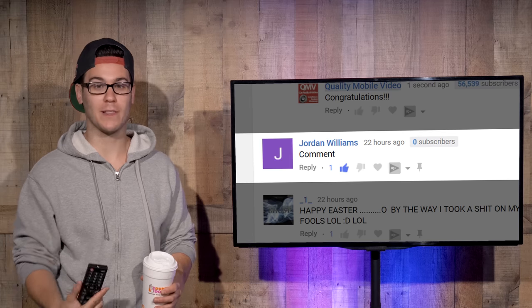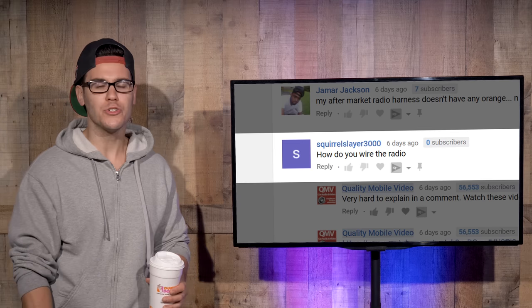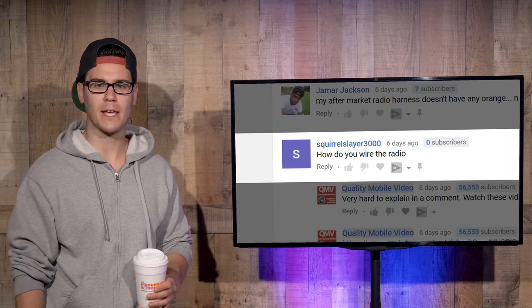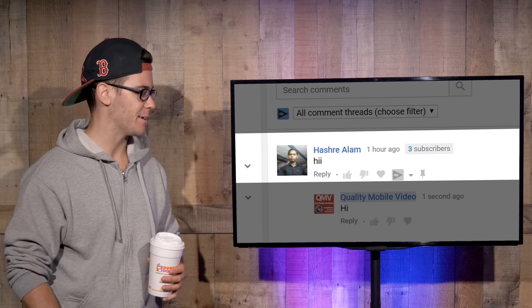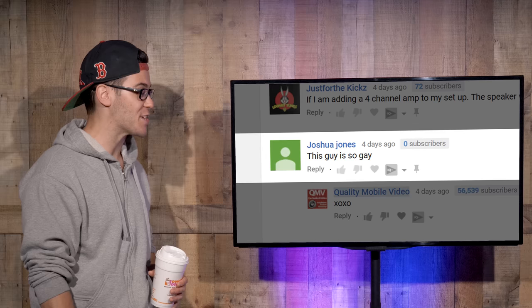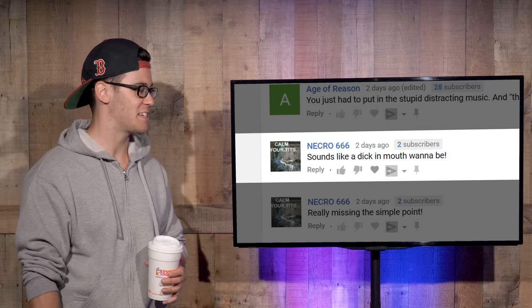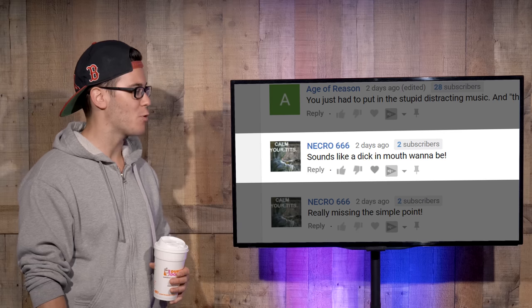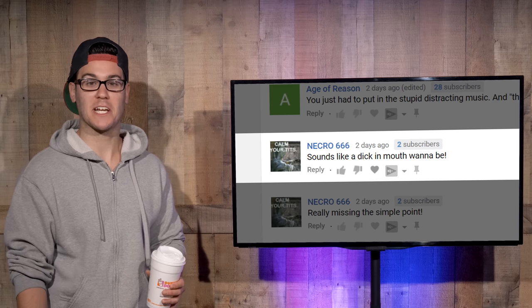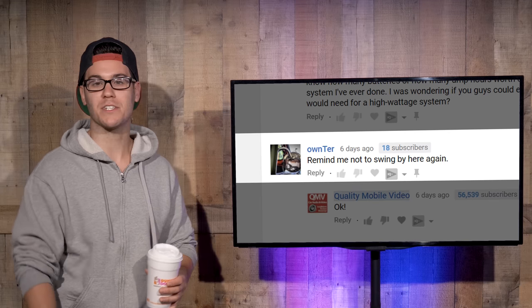For those of you who can take a joke, we love you. Squirrel Slayer 3000: 'How do you wire the radio?' Dude, you know how long of an answer that's going to be? Heshri Alam: 'Hi.' Hi — say hello to your mother for me. Joshua Jones: 'This guy is so gay.' You wish, Joshua. Sorry. Necro666: 'Sounds like a d*** and mouth wannabe.' Sounds like a d*** and mouth expert. Onto: 'Remind me not to swing by here again.' No worries — say hello to your mother for me on the way out. Bye, Felicia.